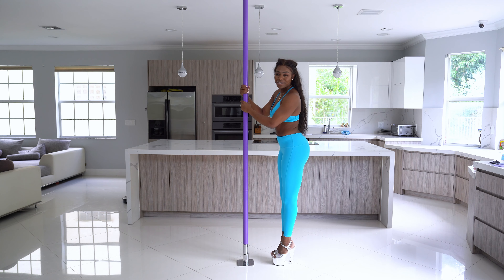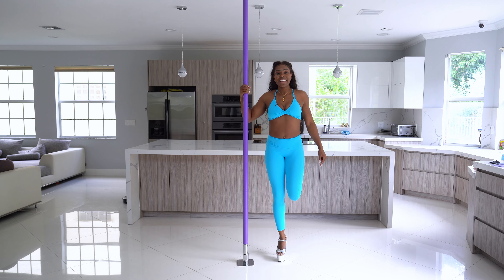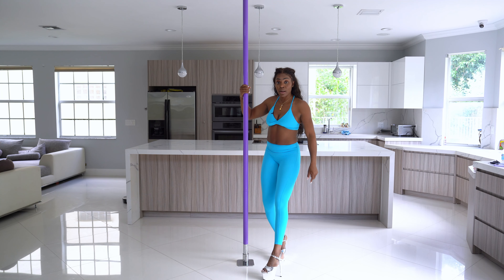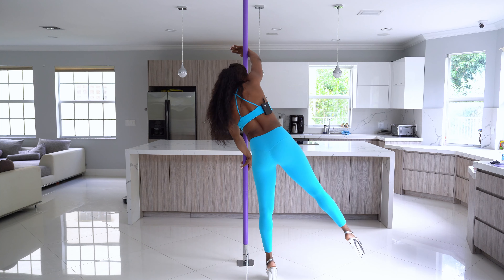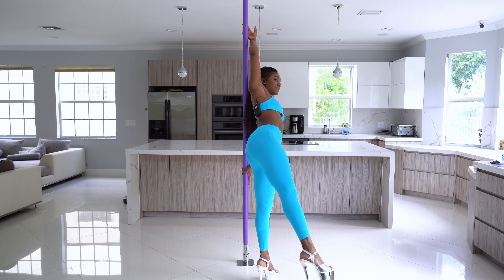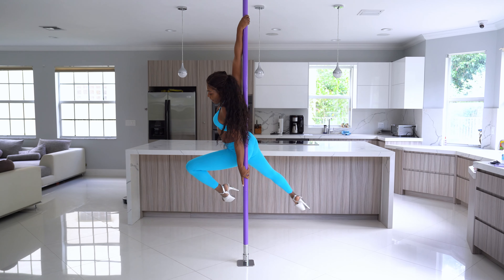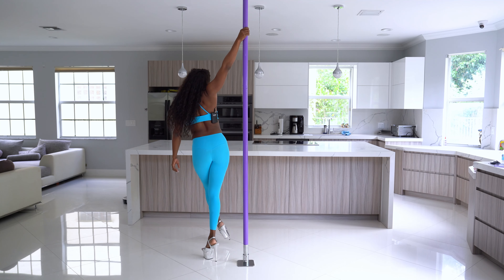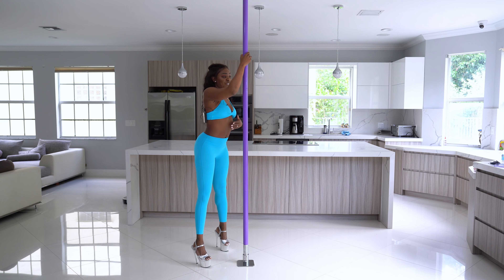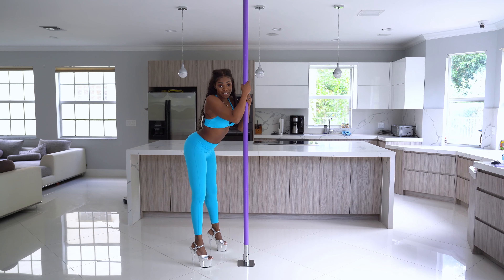Now we're going to do a shotgun — bending this outside leg, taking one step forward and going right into the wrist roll. This is your first pole spin move. Think about sniffing your armpit, keeping that top leg extended. We're going to grab the pole, fall back, bending our inside leg. To land, I'm going to put that straight leg down, turn with the other leg so that I'm facing the pole, sticking my booty out and going into a booty clap.